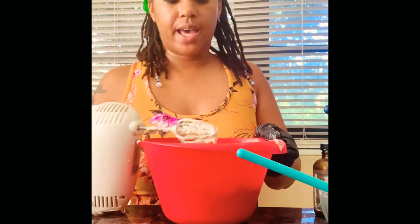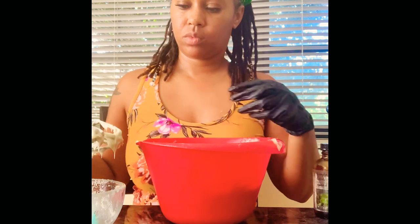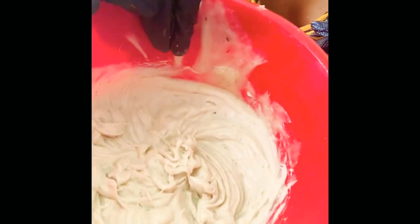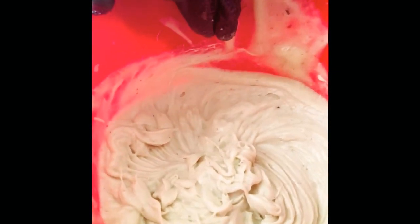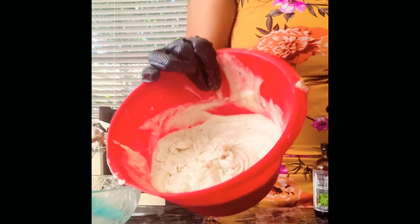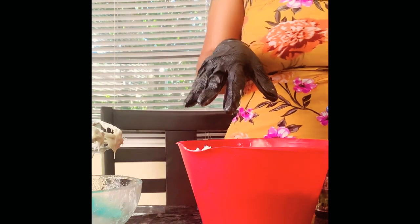You do not have to whip this for that long. This is what it looks like after I whipped it — you can see the sea moss chunks, those little specks in there. That's the sea moss. Now I'm going to get my containers.